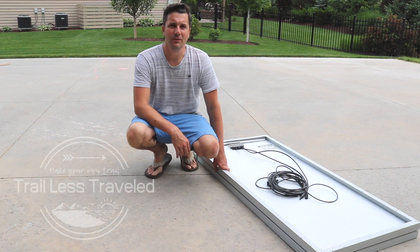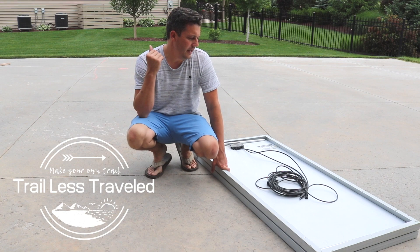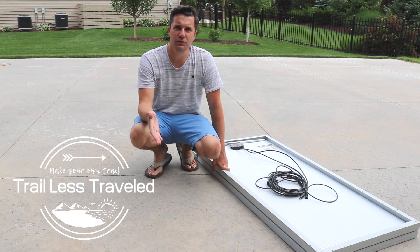Hi, I'm Steve from Trail Less Travel. Today we're going to talk about how to construct a homemade solar suitcase.